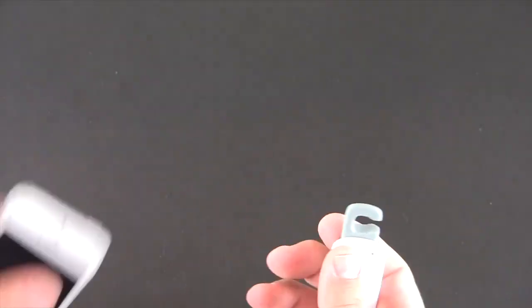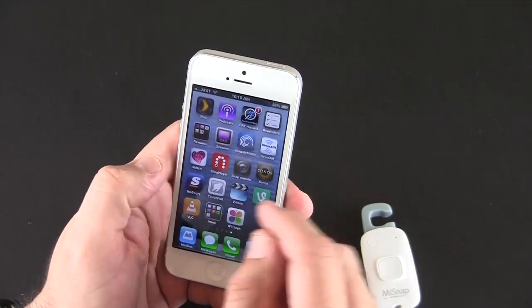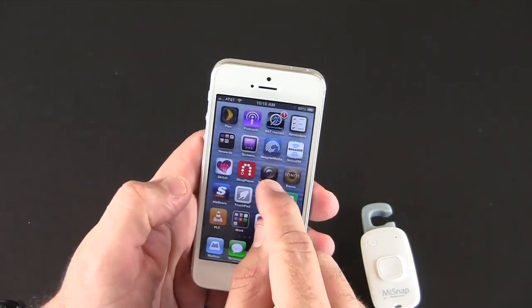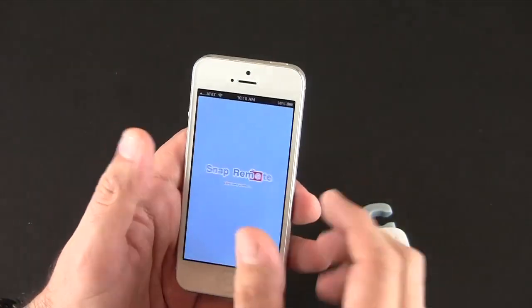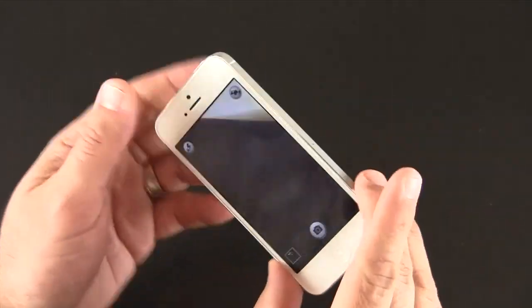Once you have the app installed — I'll bring my phone in here — it's called Snap Remote. You can see it right there and essentially it just looks like a camera app. We'll bring it open and there it is.